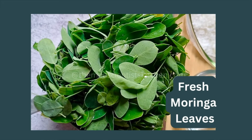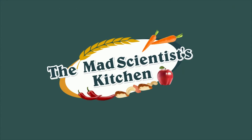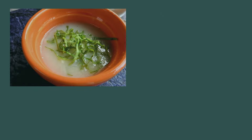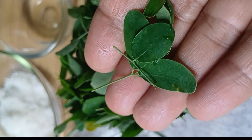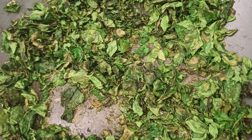If in your family too you face opposition to eating moringa or drumstick leaves, make this chutney powder. The leaves are hidden in it. Welcome to the Mad Scientist's Kitchen, reinventing the pudi in you. I am Archana Poddar here. These are fresh moringa leaves that I have plucked from my neighbor's garden and I am going to roast them.